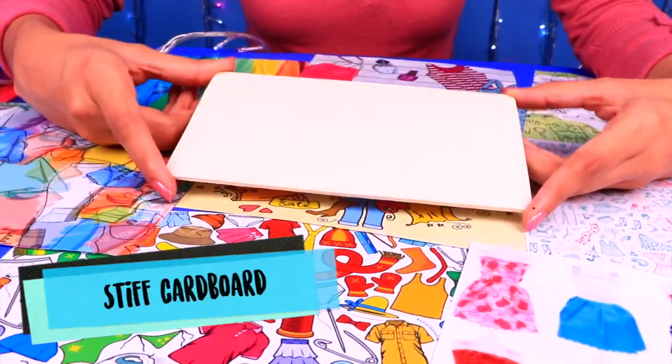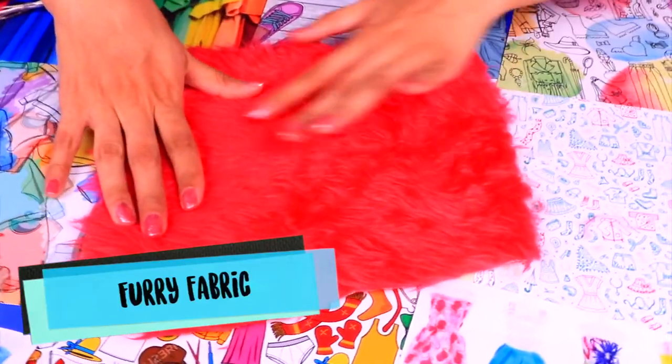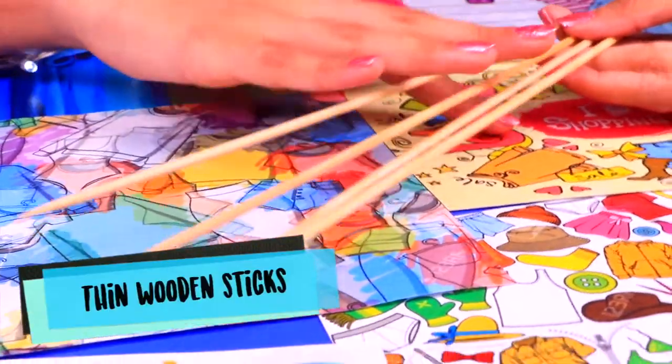Let's take a look at everything we're gonna need. First, some stiff cardboard, a piece of furry fabric like this one, paper clips, a few straws and some thin wooden sticks.